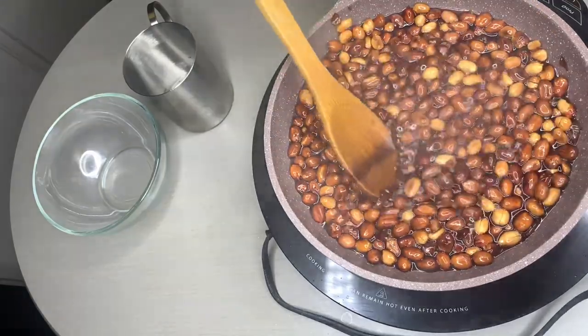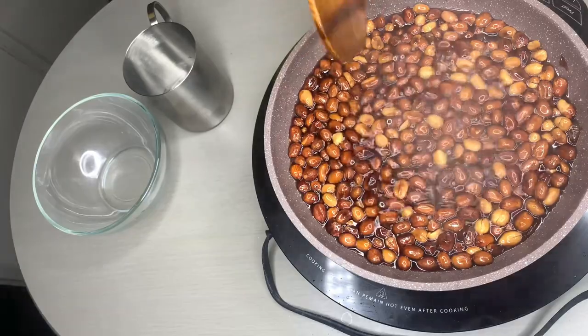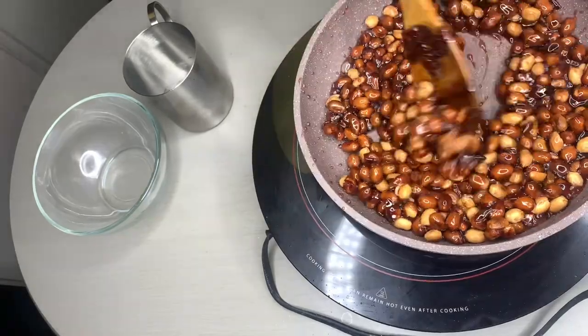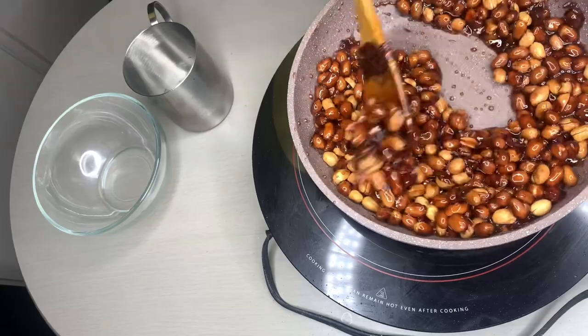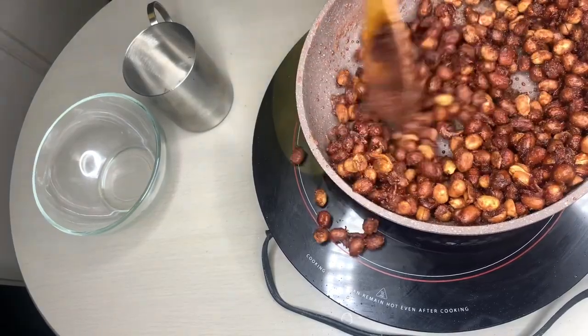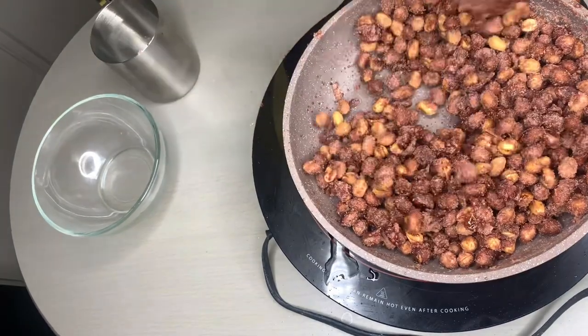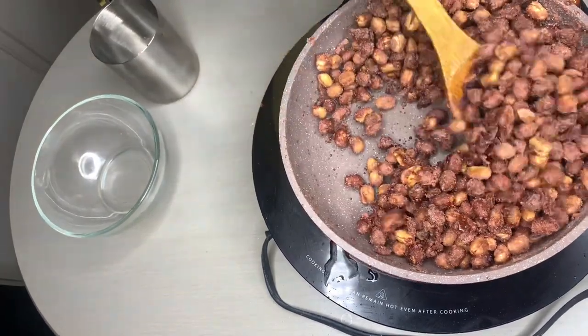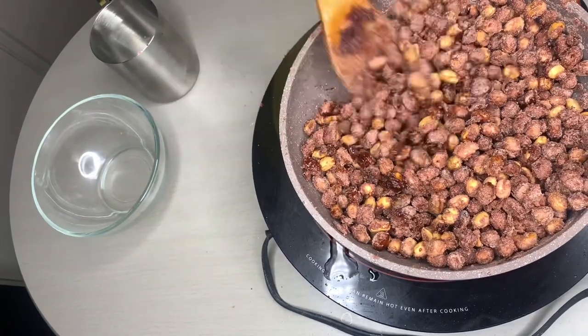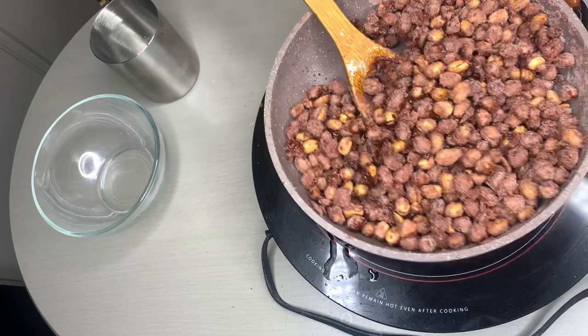You can see my water is brown — that's because of the dark color of the peanut since I baked it. It's been 10 minutes now and this is how it looks like. Keep stirring until it gets all dry — you can see it's drying up.